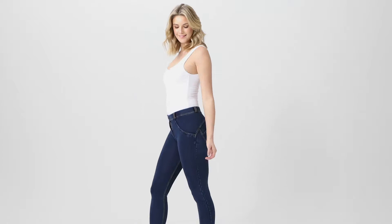Hey! We all know you know how to put pants on — you've been doing it your whole life. But Freddie pants are a little bit different, so we've made this guide to help keep your Freddies in perfect condition.